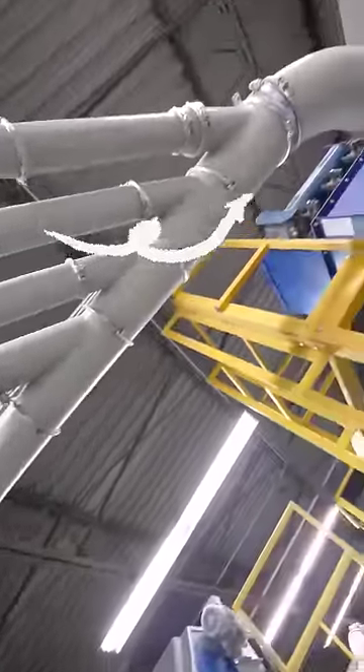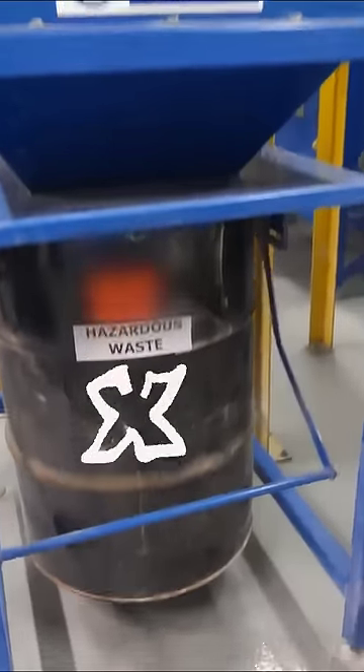If we follow all the white vacuum tubes that pull air through the Balkan MP8000, we can come to the hazardous dust collection system.